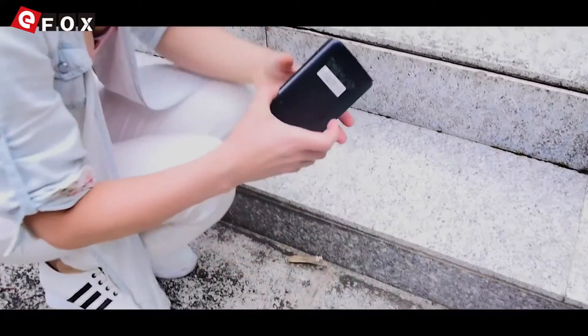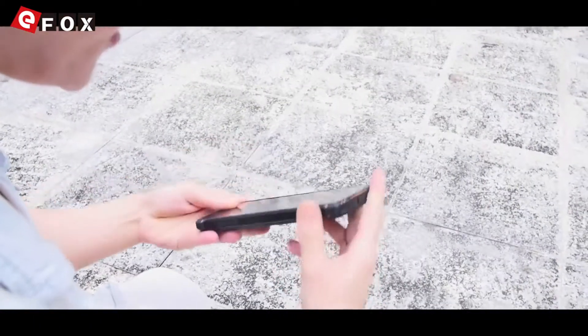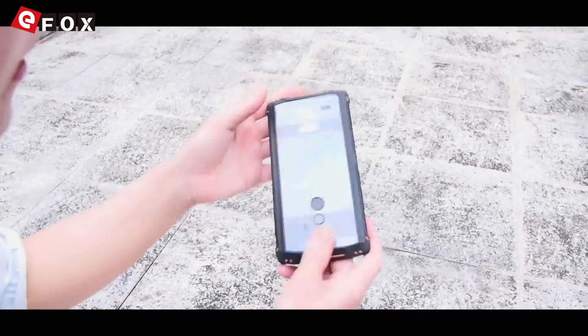And you will see it's broken. The cover is already broken. The glass is broken. So, let's have a look at the other one, which has drop resistance. Everything is working — nothing broken. It's just amazing.